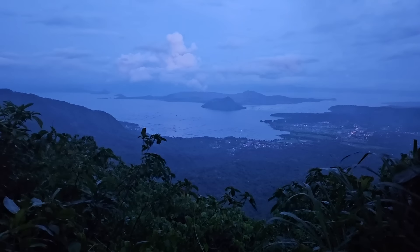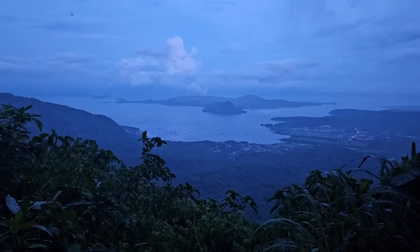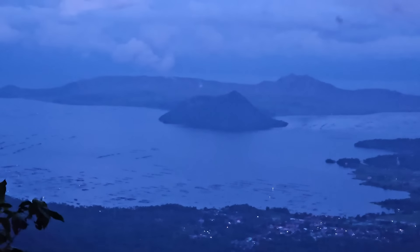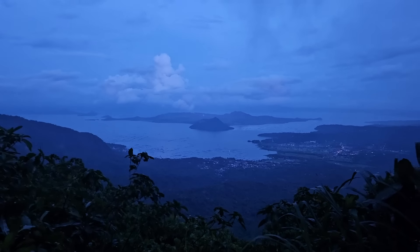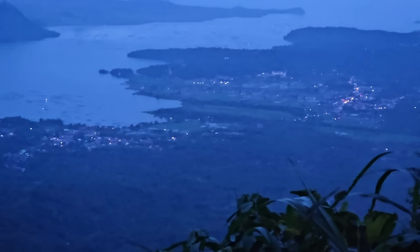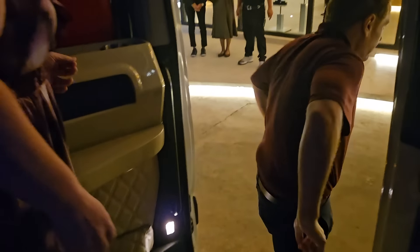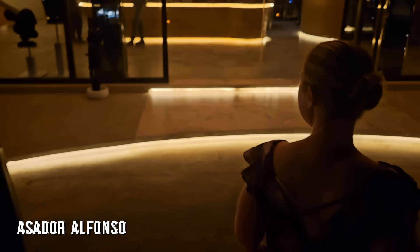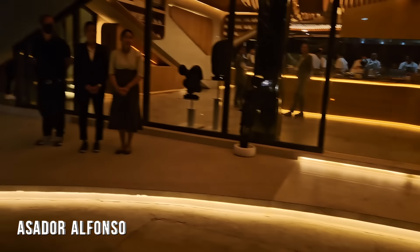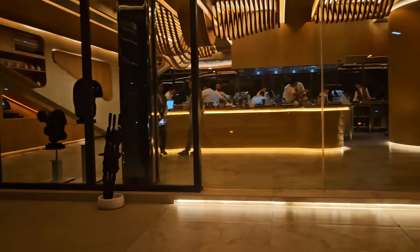So beautiful. The smallest volcano in the world — apparently. See how beautiful that is? All the little towns down there. Wow. Oh my. Look at this place. Look at this fancy place. Look at that building.